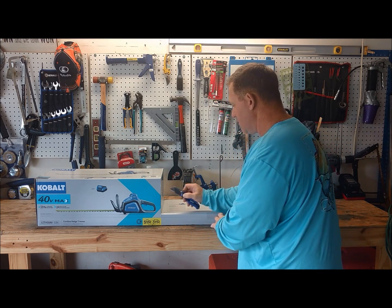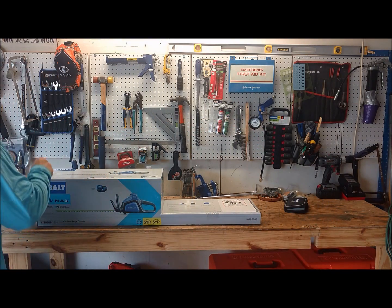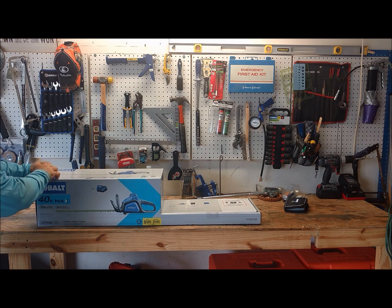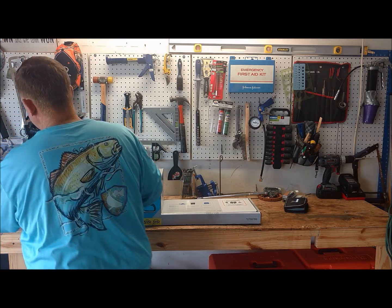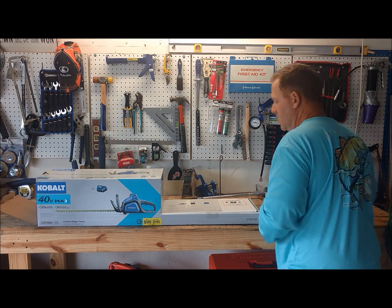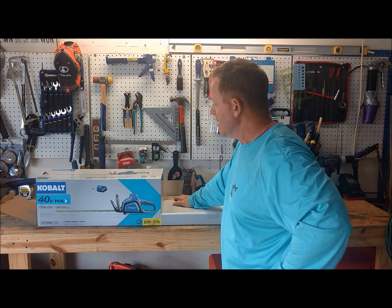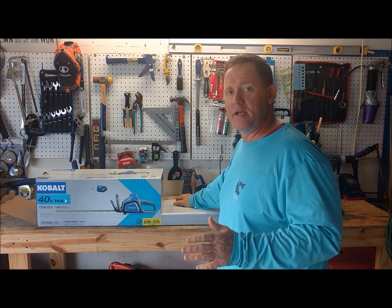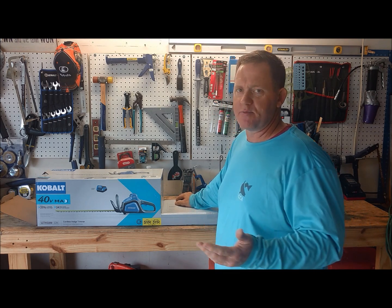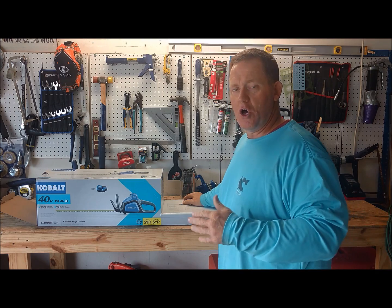The gas hedge trimmer I don't use all the time, and when I do, a lot of times it takes me a few minutes to crank it up because the fuel's been sitting there for a while. I can go ahead and put that gas hedge trimmer up and put a little Sta-Bil in there, or the Red Armor fuel, which is actually probably the better one to use — it's a good storage fuel and you can also run it on that.